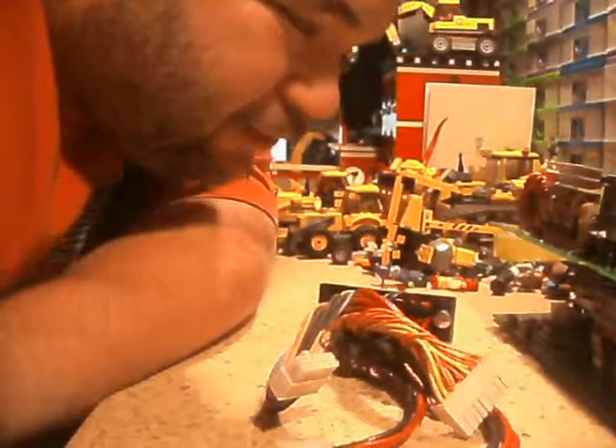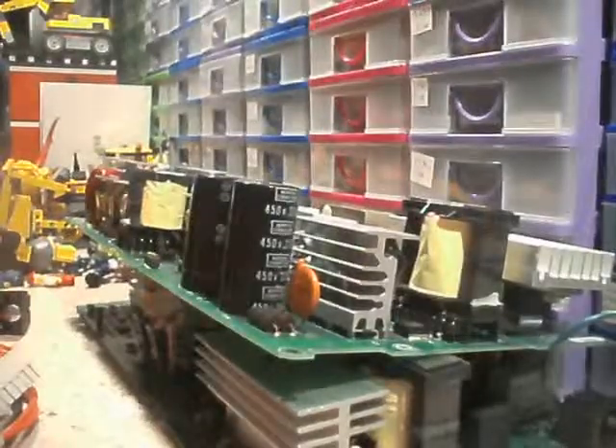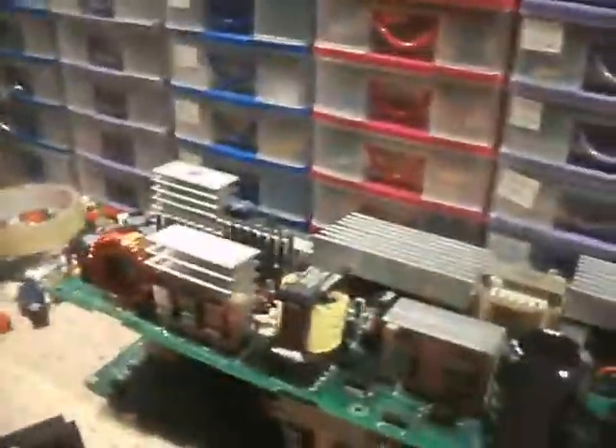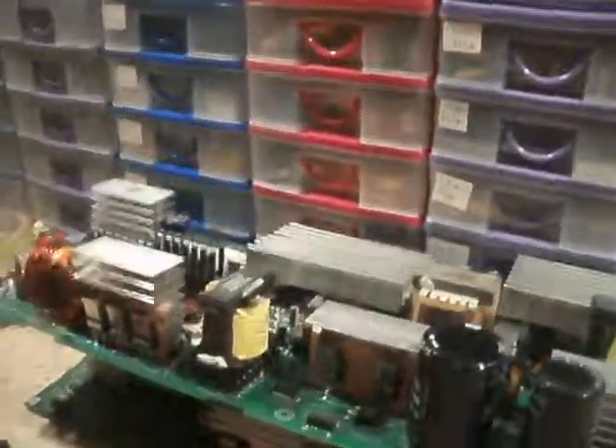I'd love to get these big capacitors off these just to have a play. What are they rated at? 105 degrees. There might be a voltage on here somewhere — it's almost like 450 volt. I knew it'd be there somewhere. Cool — I could throw a punch, couldn't I?